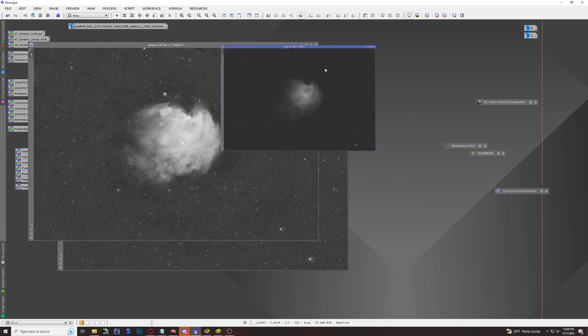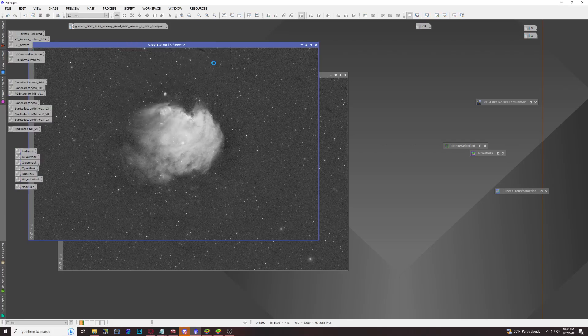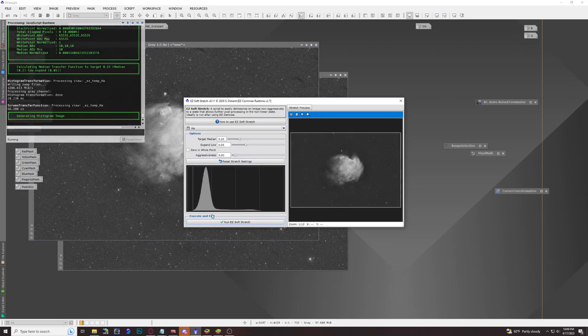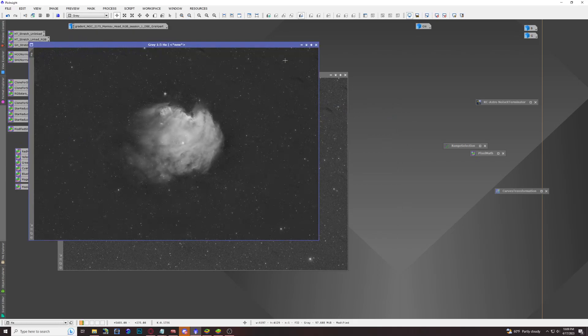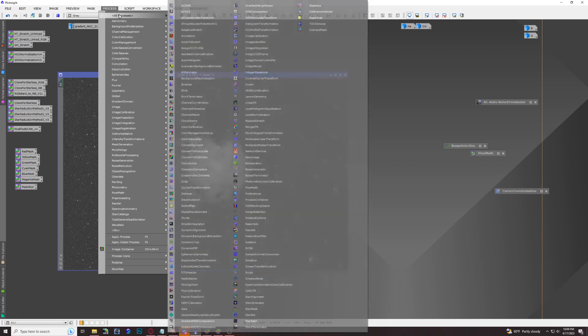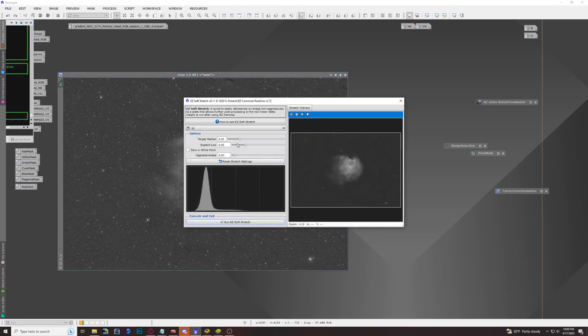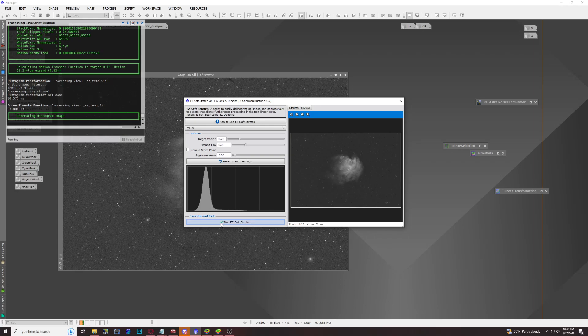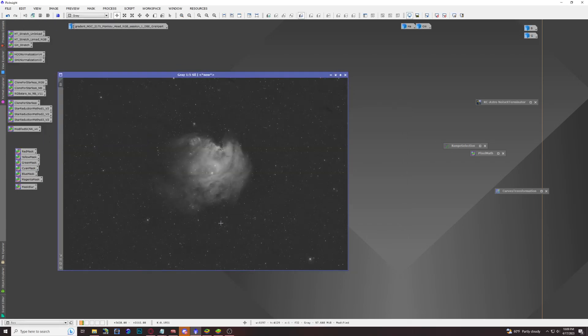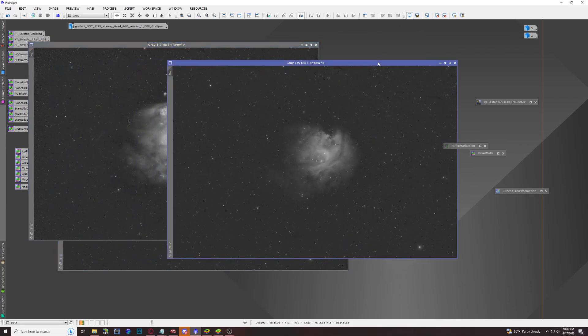Go to each of your images and use the default settings to run the soft stretch. We stretch oxygen 3 first, then go back — Scripts, Easy Processing Suite, Soft Stretch — select hydrogen alpha and run it, then do the same for sulfur 2. Now all three channels are at the same stretched level.